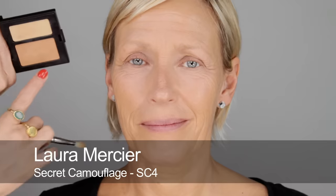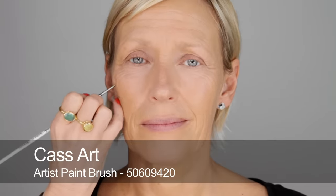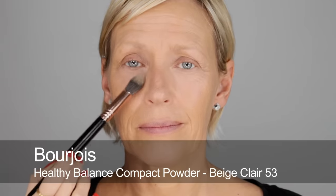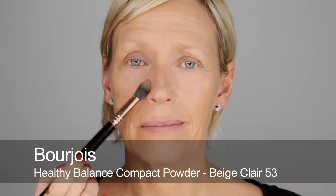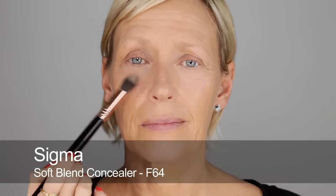Then I'm going to use the Secret Camouflage, just for more general concealing. This is good because it's not light reflective. So if there are any little red marks or any pigmentation, you can just go in and conceal those without actually making your foundation look any heavier. And I'm just going to set very lightly with a mattifying powder — not too much, just any area where I've done concealing.